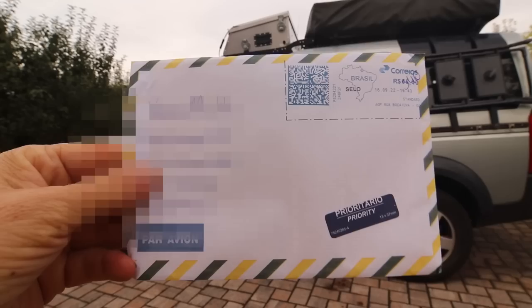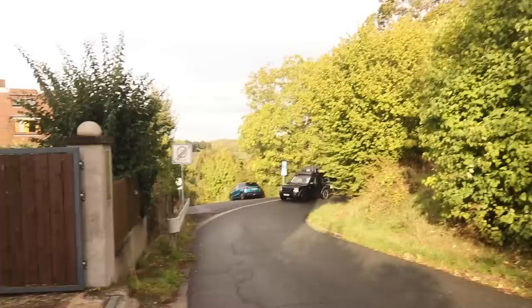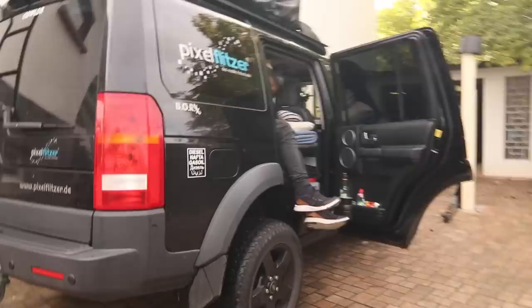Yeah, look at that. I got a letter out of Brazil. Nobody gets a letter out of Brazil. How cool is that? Now they are back. That's your audience. And there's Rainer. This is his new LR4.